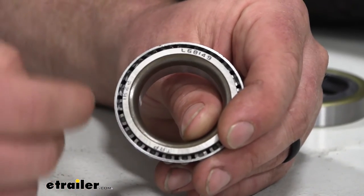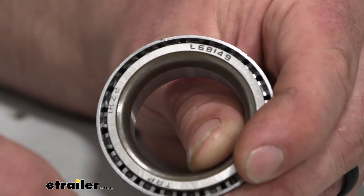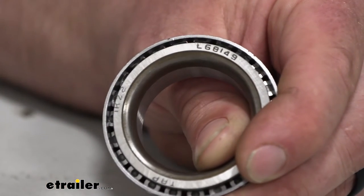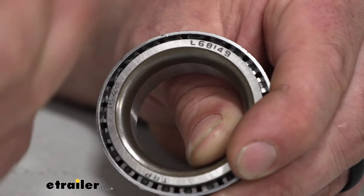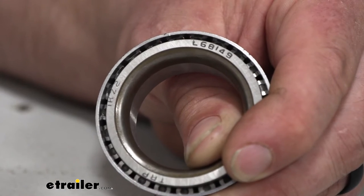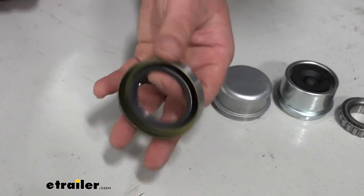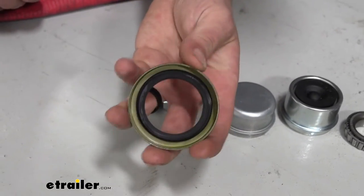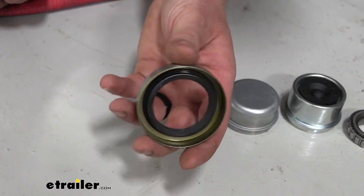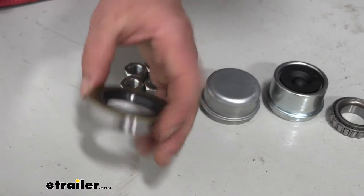Just to give you an example, here's our new bearing and there's a part number on there. Today we're showing off the 3,500 pound kit, but all bearings are going to have this. If it's too worn out or you can't read what it says, there are ways you can measure everything to figure out exactly what you got, so you can source the correct kit for your axle. When it comes to the actual seal, it feels well made — these are double lipped, which does a better job of keeping out moisture and junk from getting inside the hub, and keeping grease in the hub where it belongs.